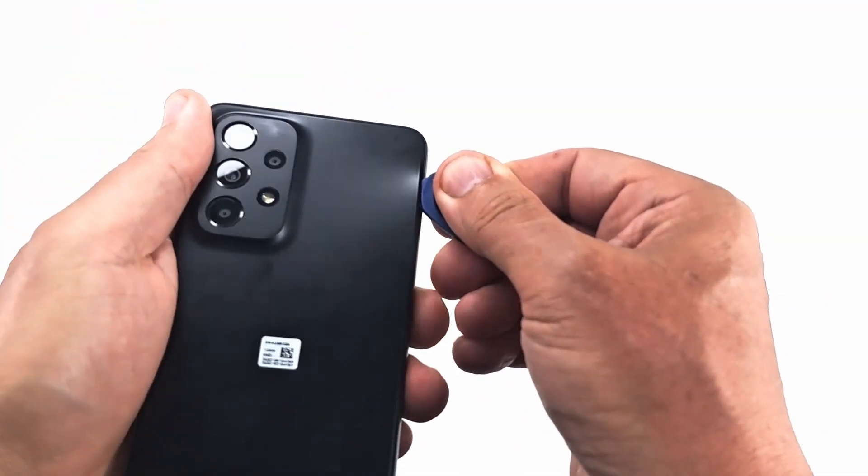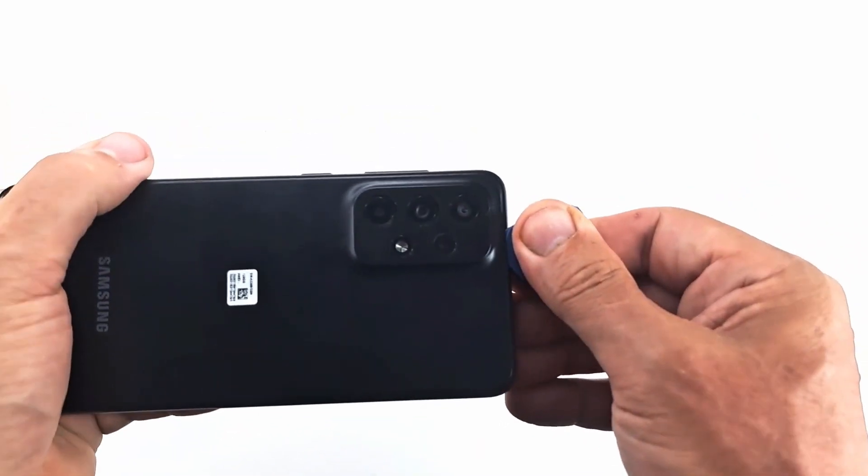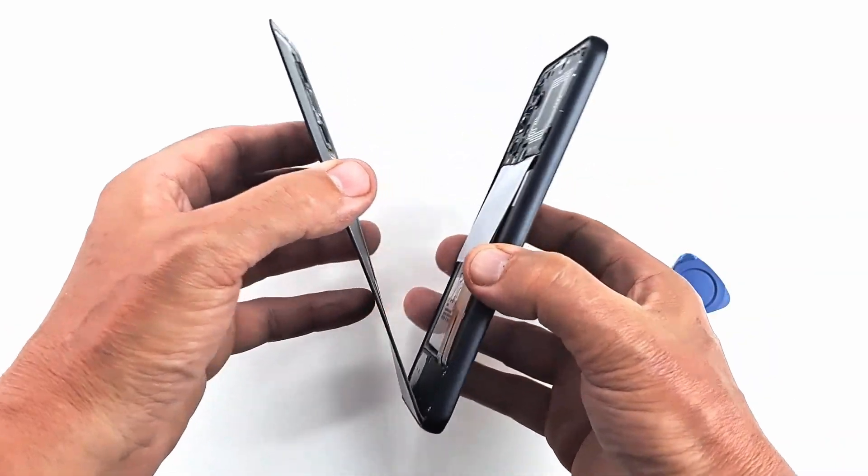The back cover is glued to the frame with a double adhesive. Heating the cover or using alcohol will facilitate its removal.